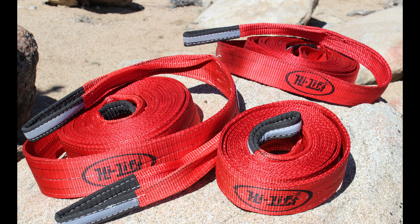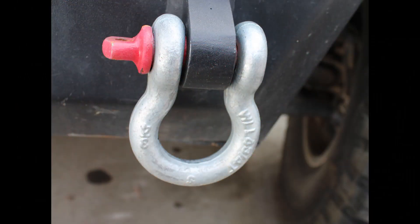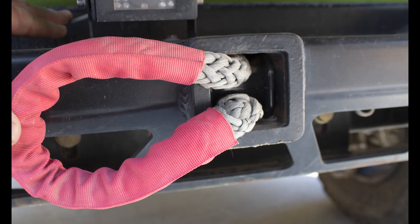Another important item to carry all the time is a tow strap, and you need a way of attaching that tow strap to a vehicle. There are hooks on the front and rear end of the Wrangler JLs that you can use a strap with, but it's also good to carry a D-ring shackle or the easier-to-use and safer soft shackles.